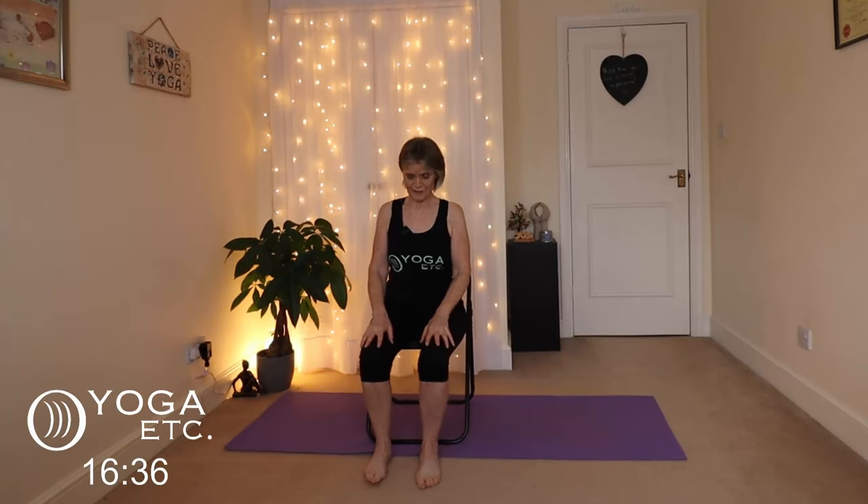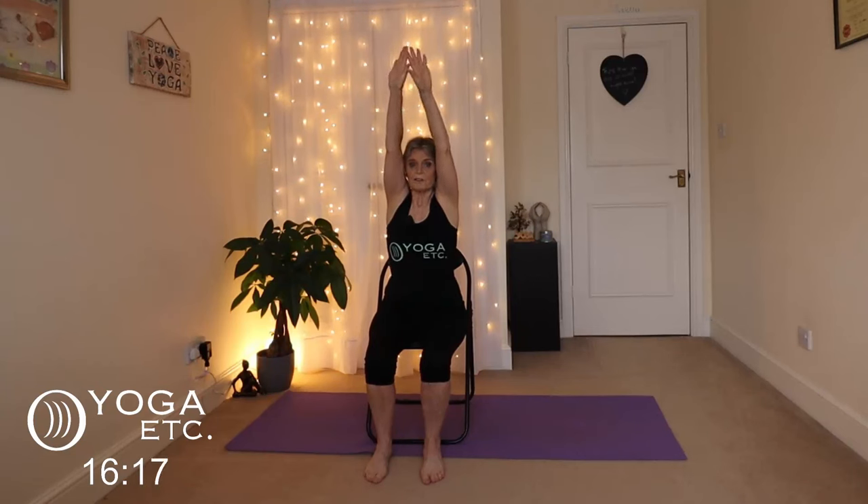Hopefully they will be by the time we finish this video. Let's begin sitting up nice and tall in our chair — move slightly forward, make sure you've got a nice sturdy chair, don't lean back, keep your bottom forward a little bit. We're going to start with a few deep breaths: inhale the arms up, remember to breathe in and out through the nose, exhale down. And again — inhale up, big stretch, exhale down. Place your hands on your knees.